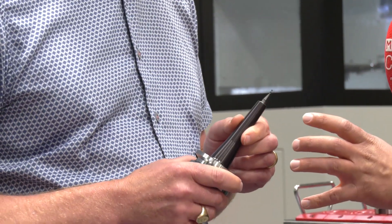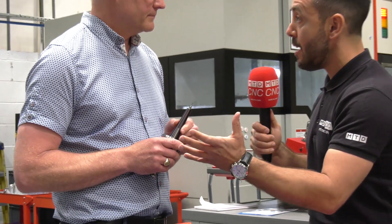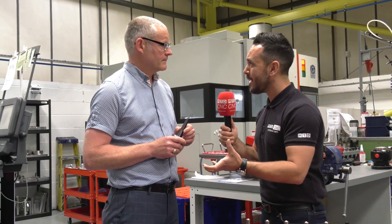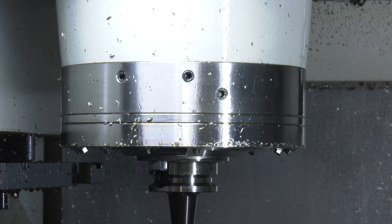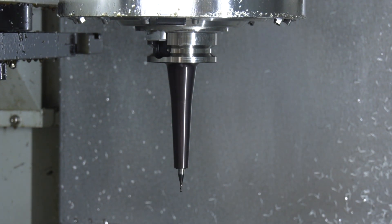It does look like a shrink fit and you're obviously achieving the same clearances, but what about the accuracy? I'd say these are just as accurate as a shrink fit — the run-outs are just as good, so they're comparable.